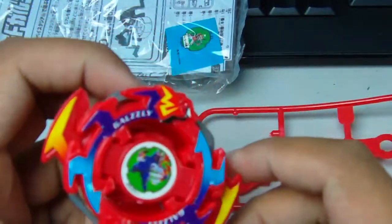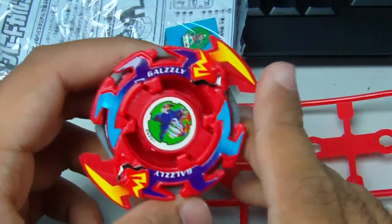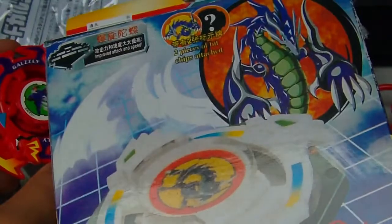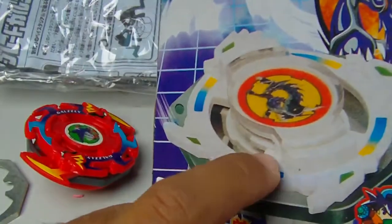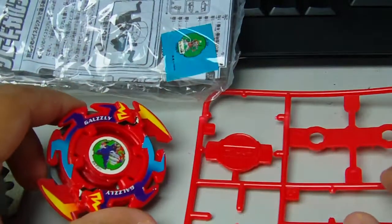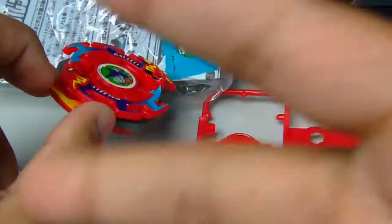Yeah it looks pretty nice. I've already got one from the Metal Master series — that was all metallic red and the guy I bought it from sprayed the weight disc red. I love this bay, it looks pretty nice. The next unboxing I'll do next week will be this Dragon Grip Attacker thing — it's actually black in the box. I don't know what happened to the one I had growing up. That's the video for today, I'll do the next unboxing on Wednesday next week — see you guys in the next video, peace out meow.